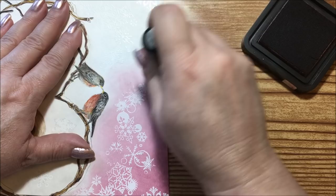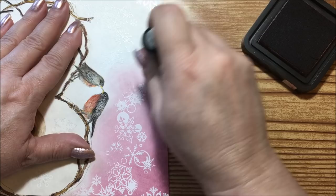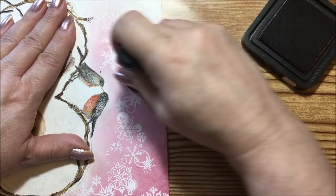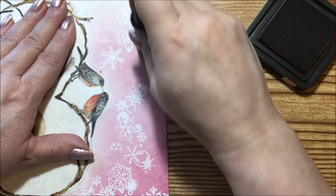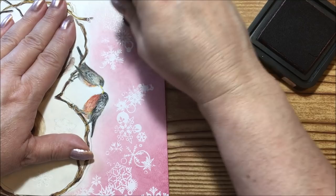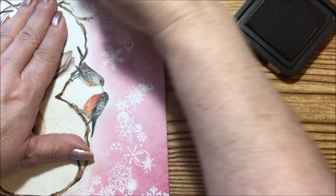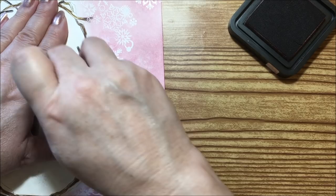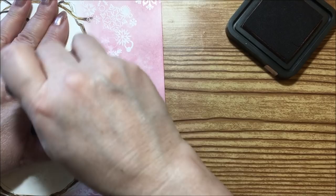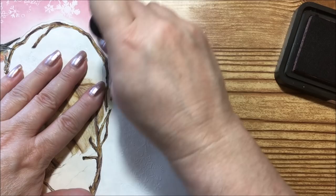It's kind of like rubbing it on your skin like a feather. Then bring it down and start up here again — this is the fun effect you get with the embossing and stamping because all of that is going to stay white, giving you this cool effect. Bring the ink very lightly up to the birds and darkest over on the corner where the white snowflakes are.